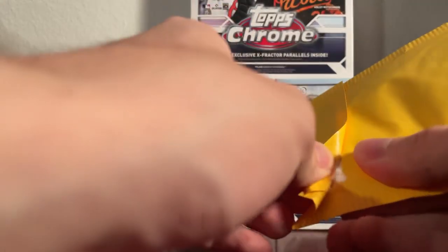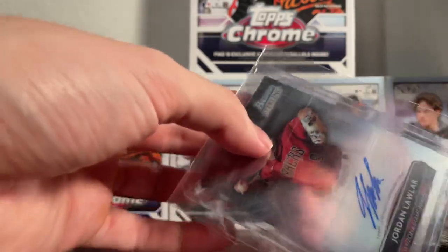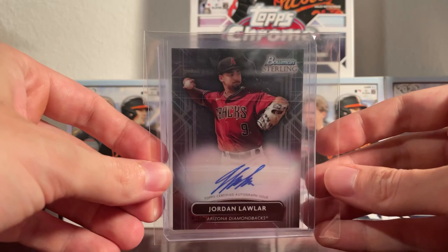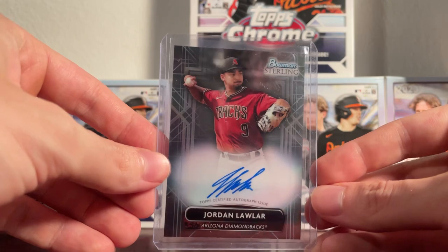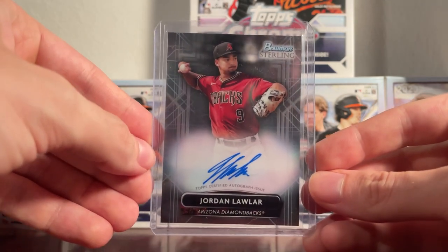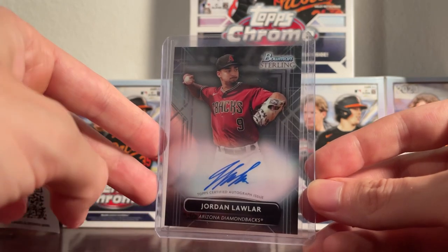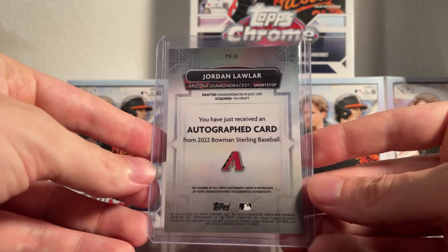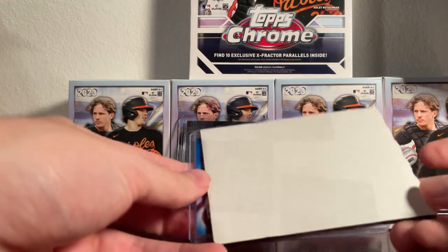Today we're back with some more card mail. We have the Jordan Lawler autograph — here's the card — Jordan Lawler Bowman Sterling autograph, one of the top prospects out of the Arizona Diamondbacks organization. It's a pretty sweet looking card.